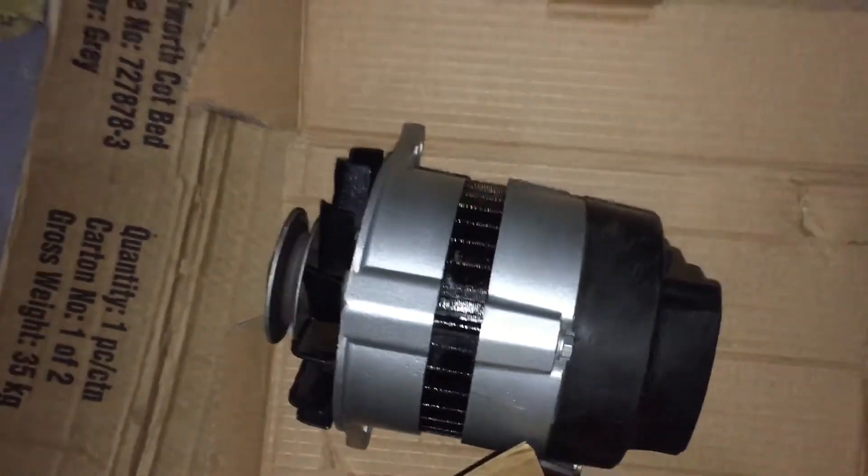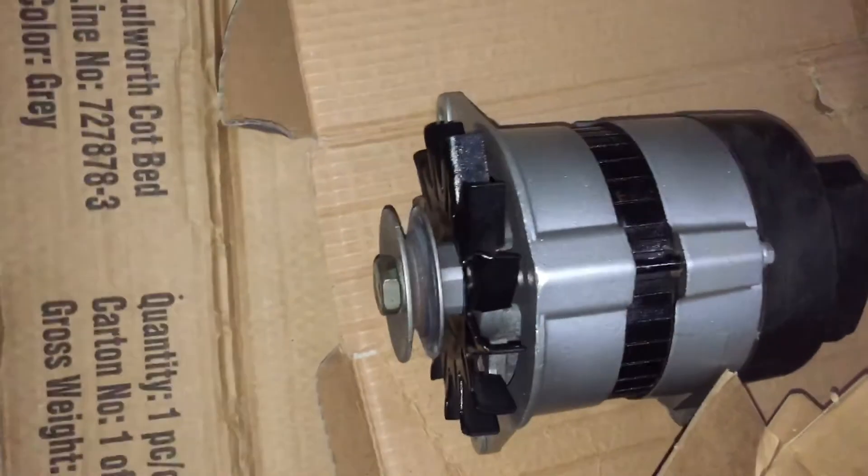I have fixed up the alternator — painted it silver and black, I think it looks really smart. Over here is the rocker cover. That's the old clutch, fairly well worn, but I'm always of the belief: when you're in there, do it properly.